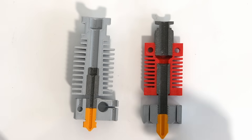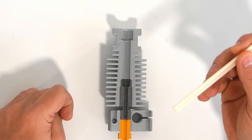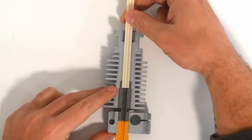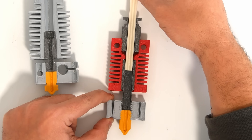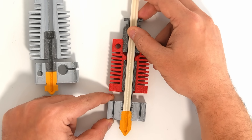Now if we flip the hotends over to see a cross section, you'll see that these two tend to work slightly differently. The V6 is considered to be an all-metal hotend — the PTFE tube that guides the filament stops at the very top of the heat break. While on the MK10, the PTFE goes straight through the heat break and into the heat block and sits flush with the nozzle.